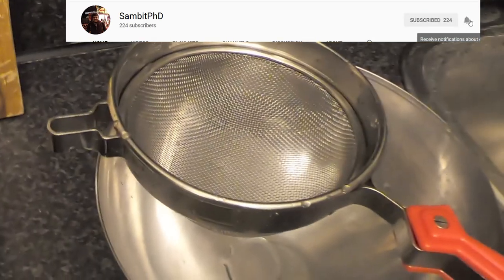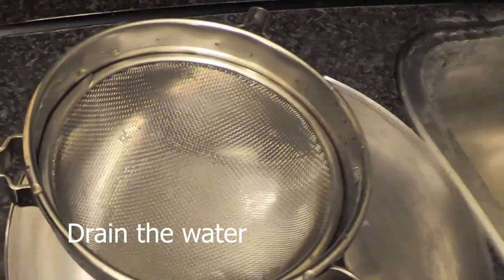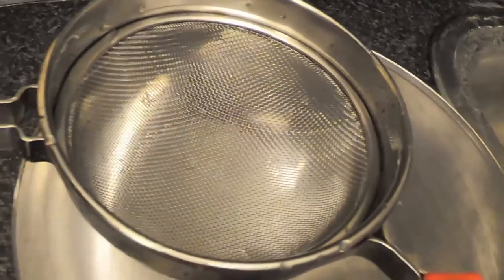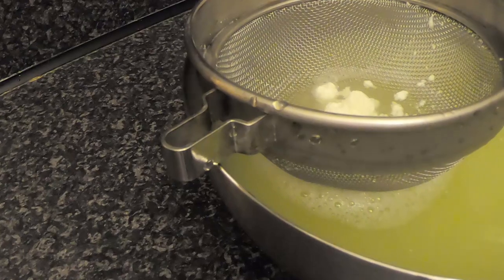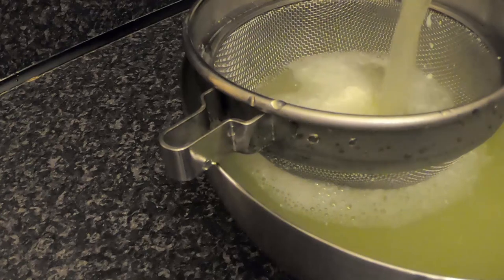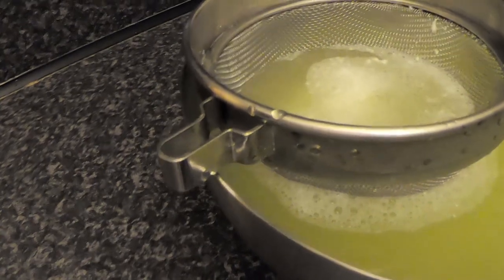These are the chunks of cheese. I'll pour everything into the strainer so the water drains out and the cheese remains. If you keep it for one to two hours at room temperature or in the refrigerator, you'll get a large spherical bowl-shaped piece of cheese. A lot of water is draining out — the solid parts will be left in the strainer. You can also use a cloth if you prefer.